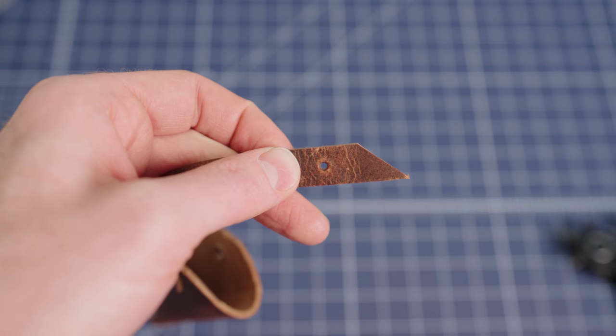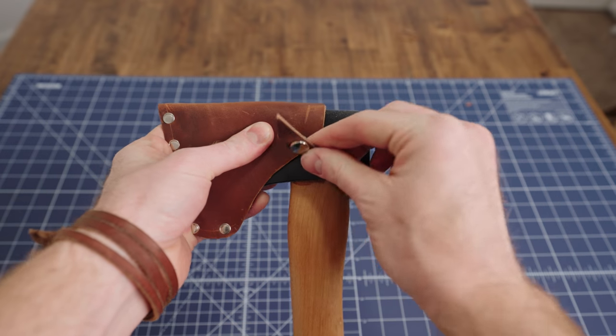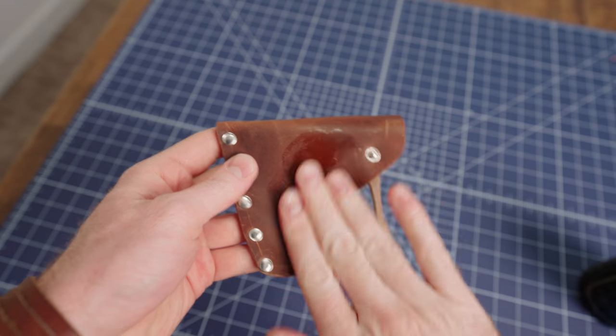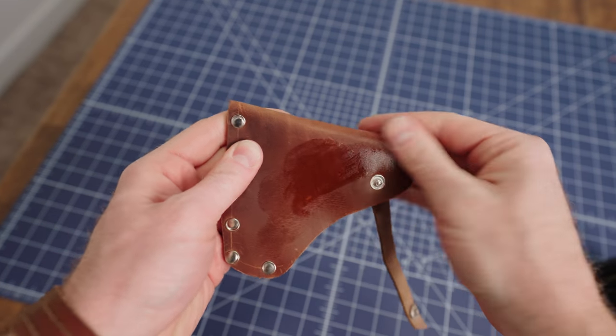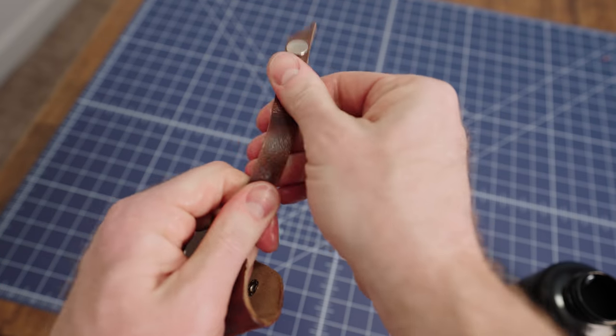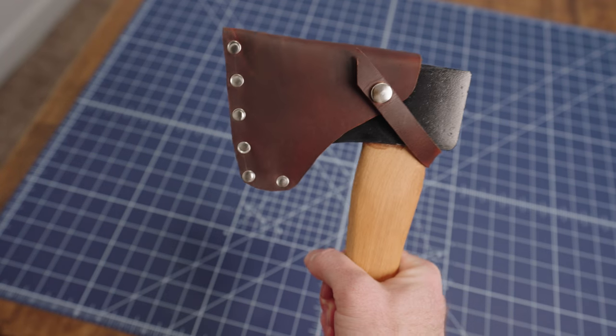I punched the hole in the strap, added the button, and I was just about done. To finish things off and make everything look a little bit nicer, I treated the whole thing with Obanoffs leather oil. It's safe for your skin so I just applied it by hand, making sure to coat the whole thing thoroughly so that it would be sealed and protected. And with that it was done — it's definitely not perfect but I'm happy with how it turned out. Let me know what you guys think in the comments and I'll see you in the next one.